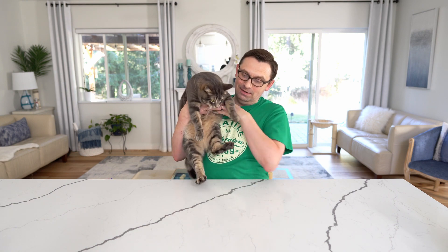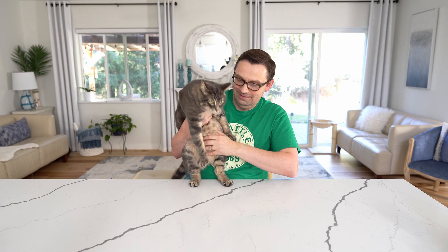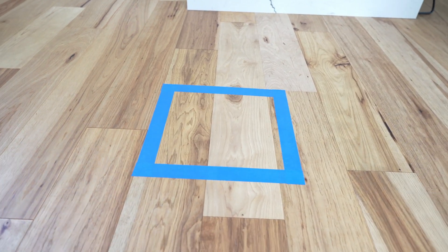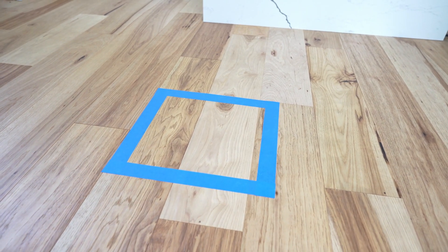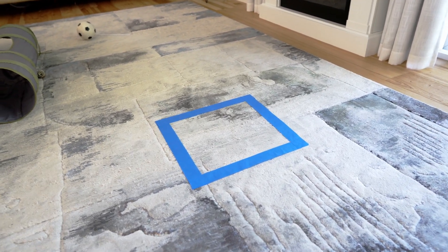He's not too happy about it. I drew the square using tape, so we'll see if the cat will think it's a box. I also made one on the carpet just in case he likes a soft spot.